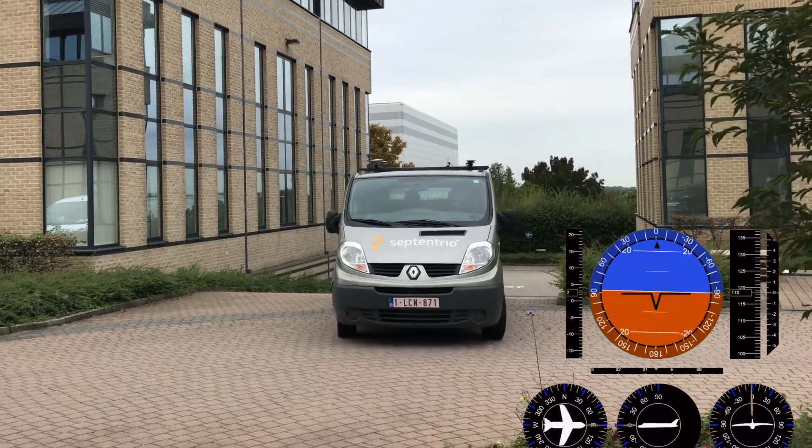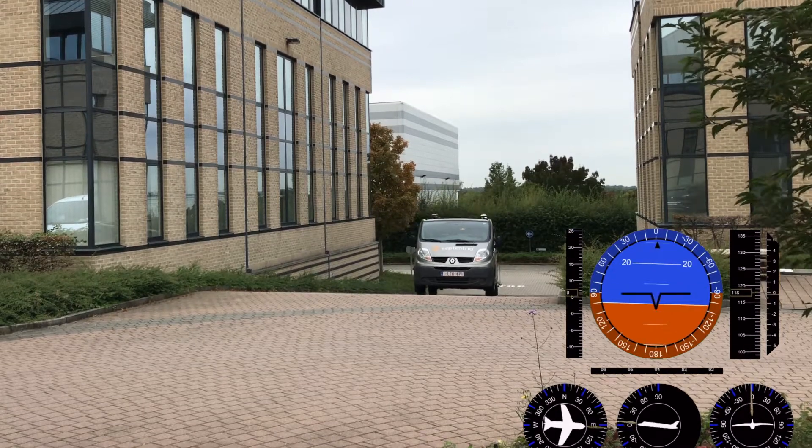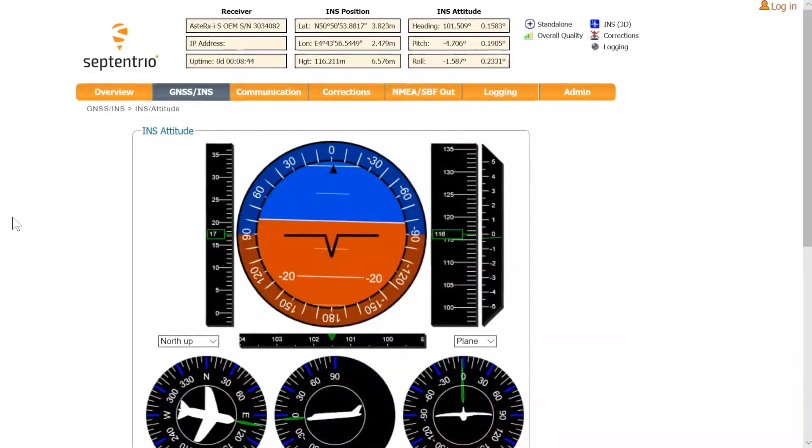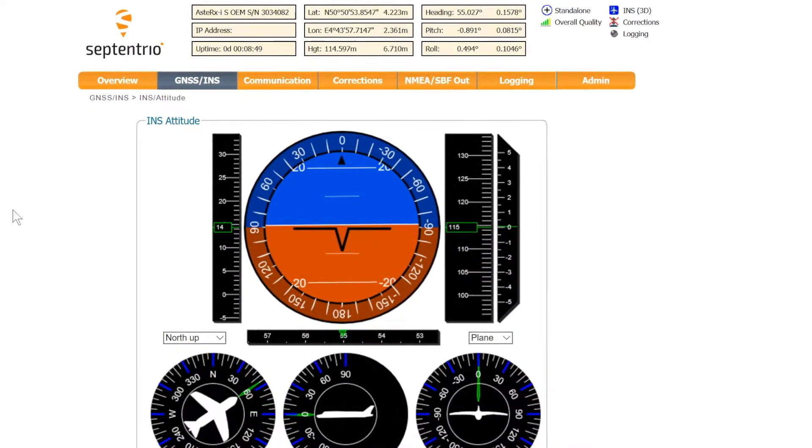When the Asterix i is correctly initialized, the INS attitude and position will be available in the overview page of the web interface. And while driving, you can see the 3D attitude of the vehicle being tracked.